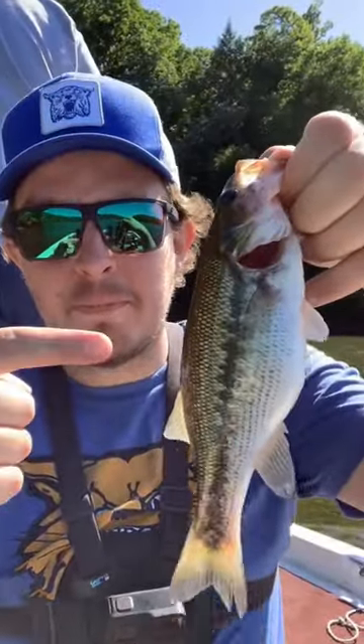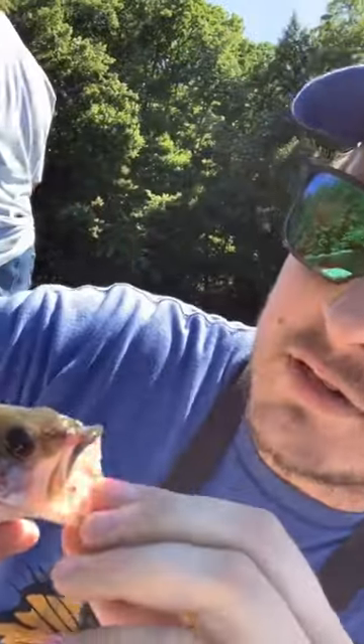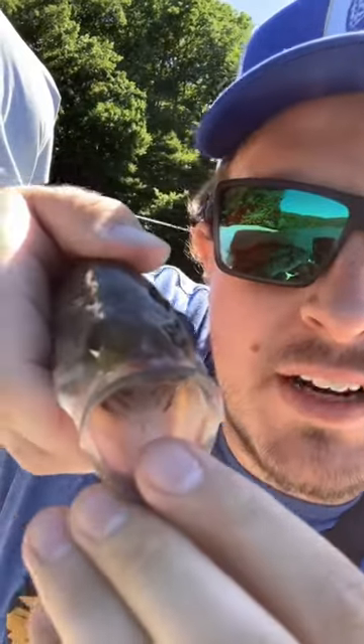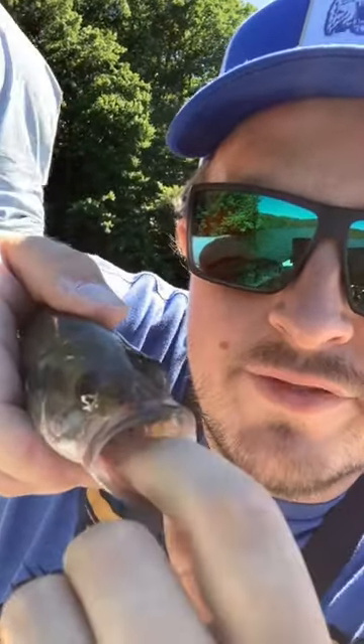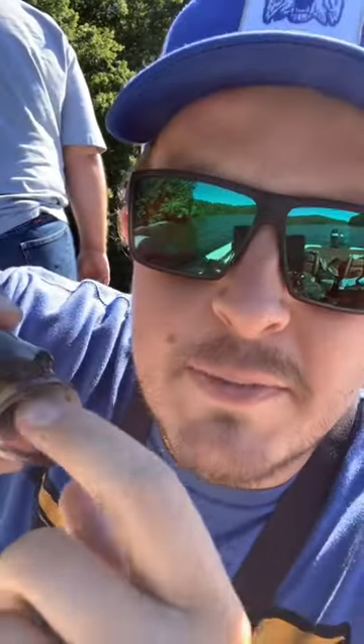I'm going to show you the difference between a largemouth and a spotted bass. One of the features that you're going to find on a spot is a little rough patch right there on the tongue. If you can see it on this one, it's really small because he's really tiny. But you can actually feel it, and it's rough to the touch, and largemouth don't have that.